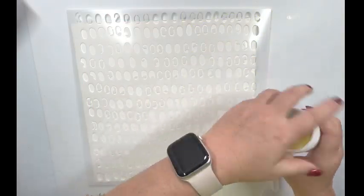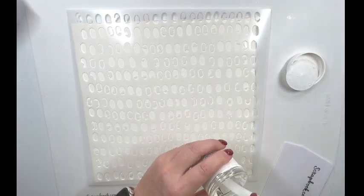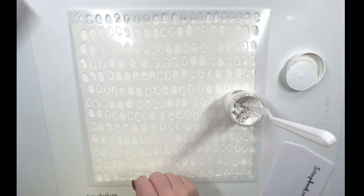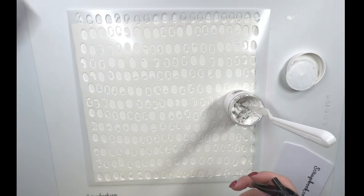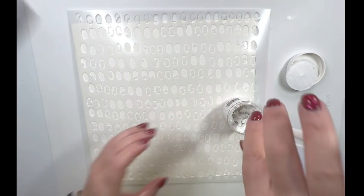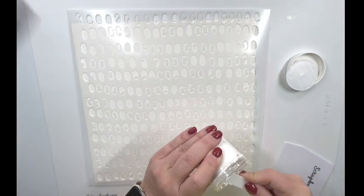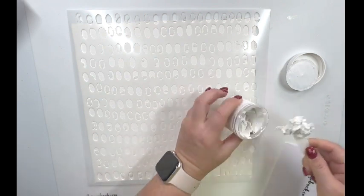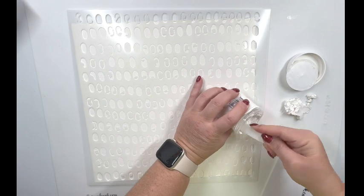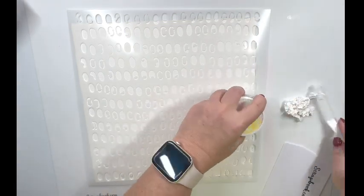I'm bringing in this 12x12 stencil and some cloud whip. Now if you've never used cloud whip, it's like a texture paste but you do need to add some kind of wet to make it easily go through your stencil. So I sprayed a little bit of water into the tub and then I decide to place a little bit of the paste onto my mat because I want to add more water to it and also bring in some shimmer paints so that I can color it.